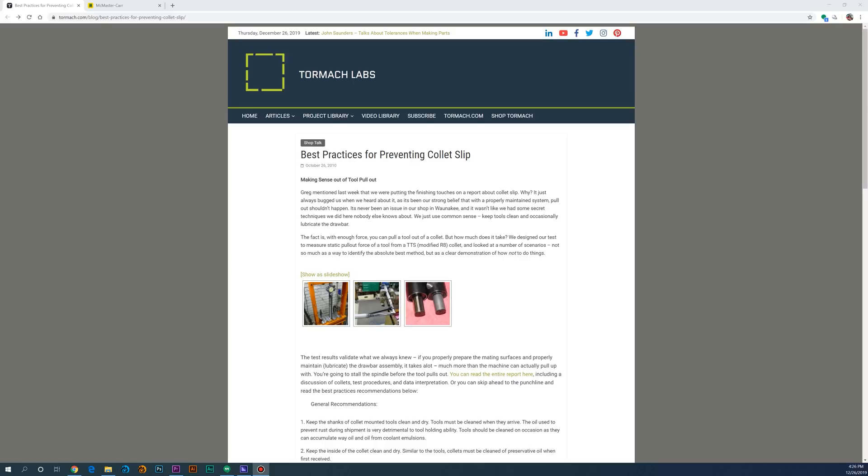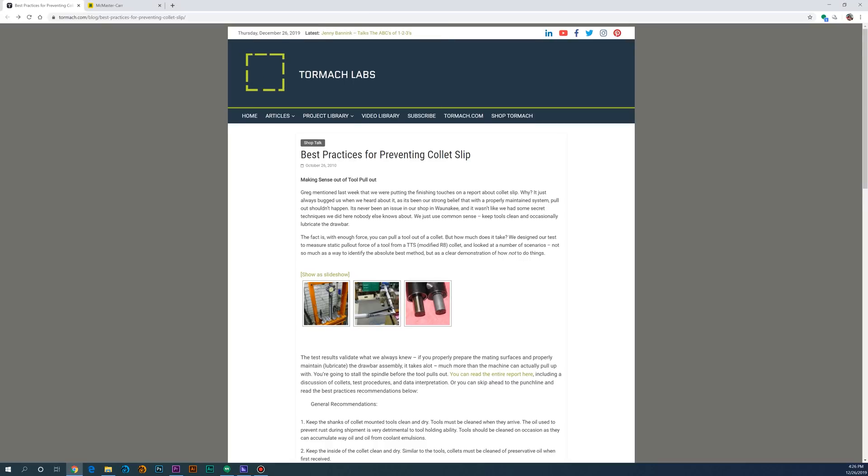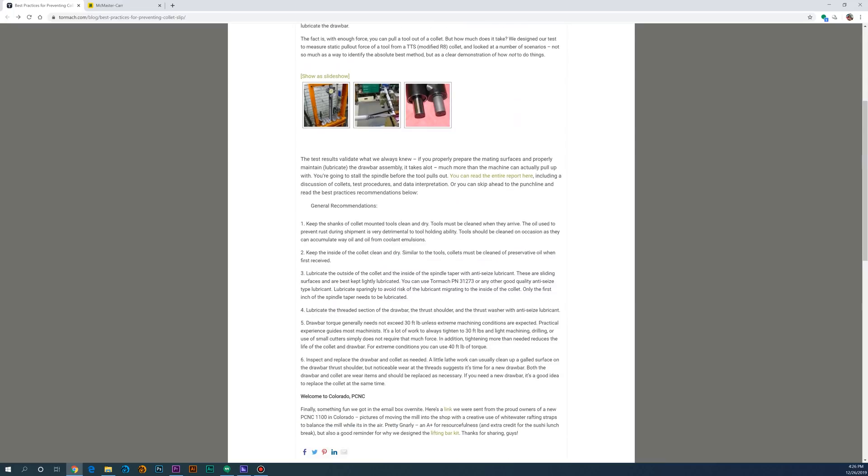The obvious question is, how much force do we actually need to hold onto a tool? I'm sure this is where some of you might have a few things to say, but I'm basing all my numbers on a research paper published by Tormach. The TLDR basically comes down to about 2,700 pounds. This number is based on a ton of factors like horsepower, the spindle, and the size of the tool you're planning on using. But this number seems like a good one to shoot for.